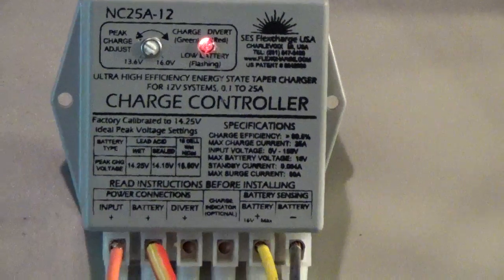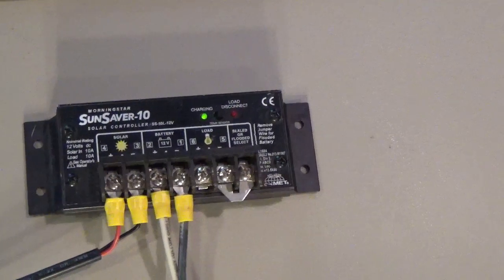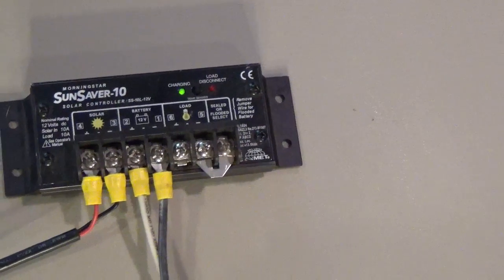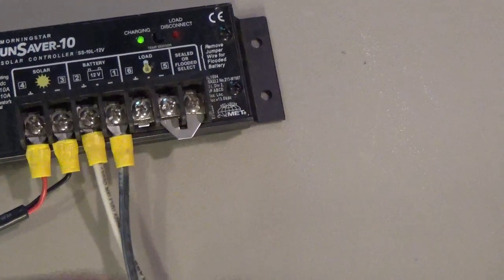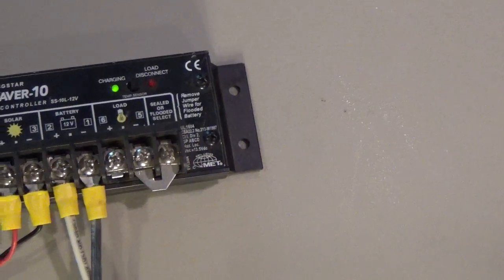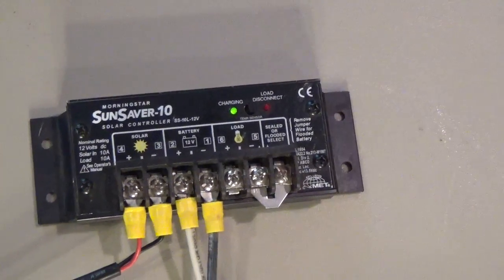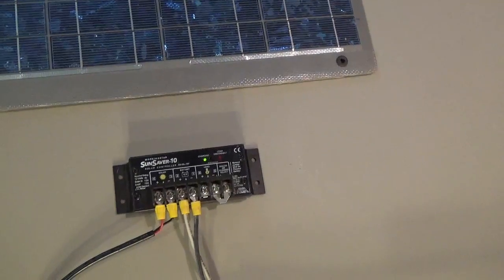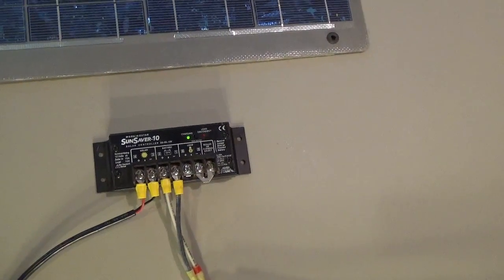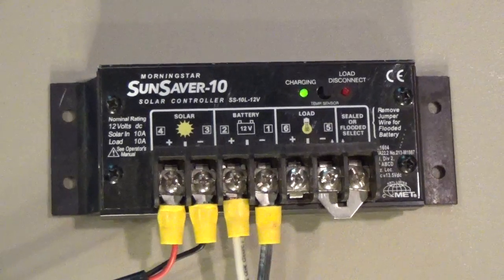The next one is the Morningstar Sun Saber 10-amp charge controller. I've used these for years — they're real tough and real simple to mount and use. You have your PV positive/negative, battery positive/negative, and you can also hook a load to them to run a light, a pump, or anything like that. I'm using one right now for maintaining the battery in my crank vehicle with just a small solar panel running through this charge controller. It can handle a lot more than what I'm using it for, but it's very handy — hard to beat.